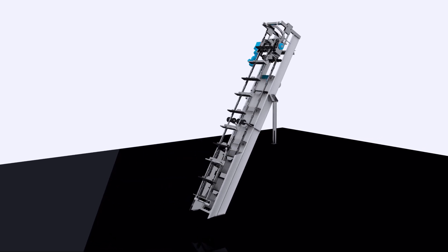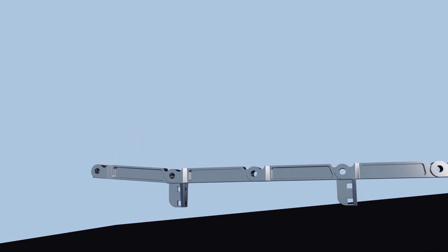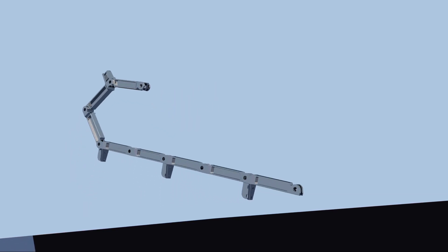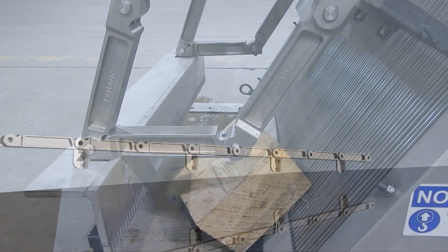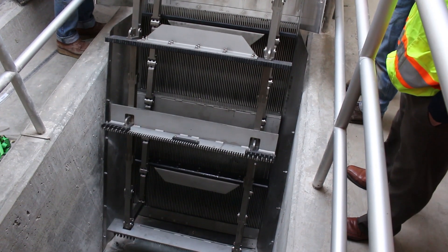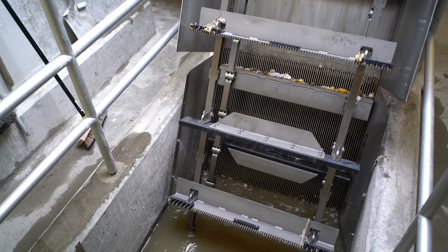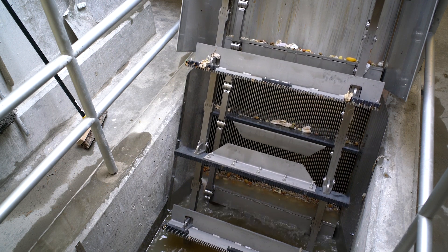The AquaCayman. The key to articulating rake screening technology is the knee-type joint connecting the chain links. By only bending one direction, the chain can form rigid structures such as loops and maintain form without the need of any attachment point at the bottom. This allows for the entire structure to lift and move to accommodate large objects, as well as not requiring any bottom bearings or other submerged parts. Articulating rake screen technology consists of a fixed rack of bars that are cleaned by a series of metal and plastic polymer rakes that are connected to an articulating rake chain assembly.